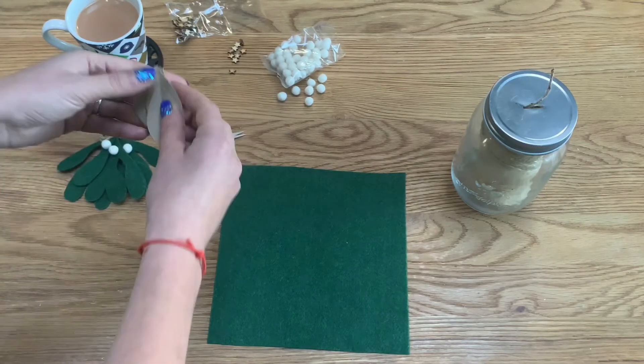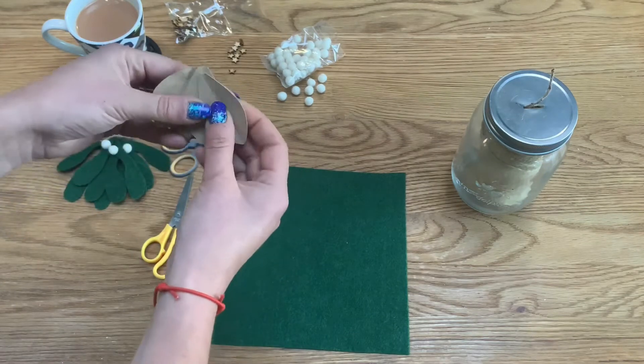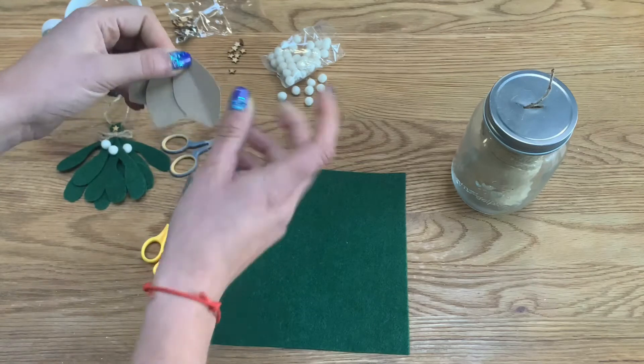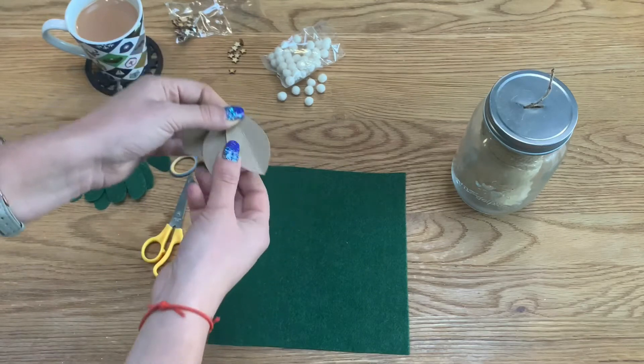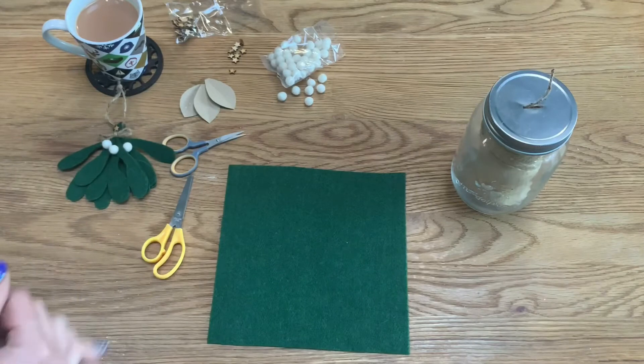The second item I'm going to be making uses these leaf templates. I'm making a slightly smaller hanging version with just three leaves. I've got this template for a greenery garland I'm making later in December, which I'll post on my channel, but I thought it'd be useful to make a smaller version of the mistletoe here. I've also got twine to finish it off.